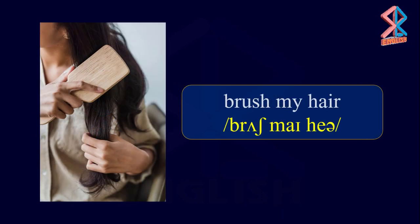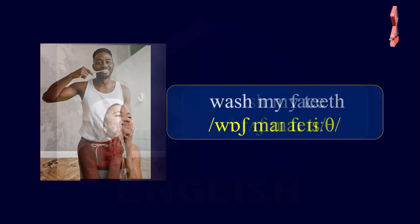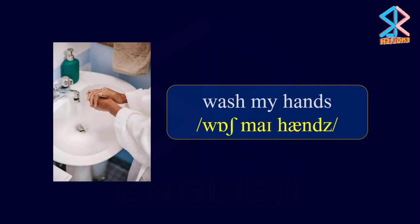Brush my hair. Brush my teeth. Wash my face. Wash my hands.